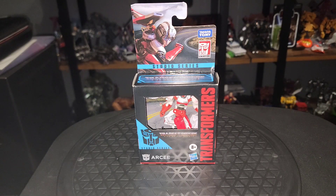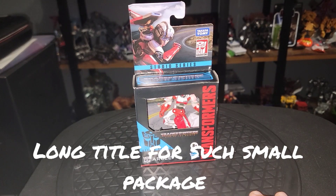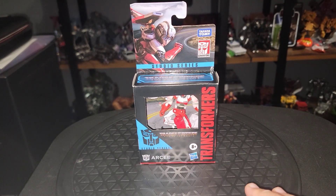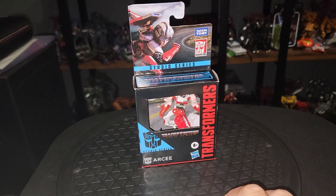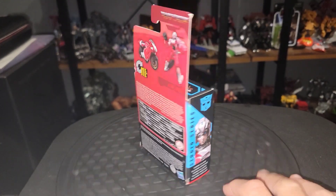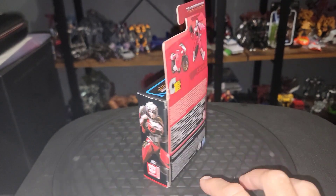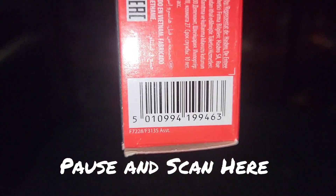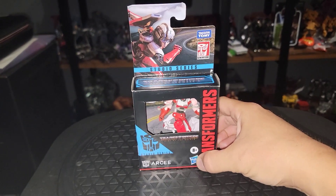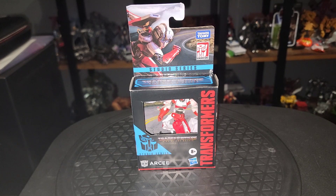Next up on the turntable is a Transformer Studio Series Rise of the Beast core class RC. I've had a lot of points of contention with them making these guys in core class, and you can kind of see the butt of the joke right here before we even get her out of the box. There's some box art on the side — she converts in 11 steps. If you're looking in store, there's the UPC for RC. They say dynamite comes in small packages, but these have been mostly duds for me. Let's get her out of the cardboard prison and take a closer look.